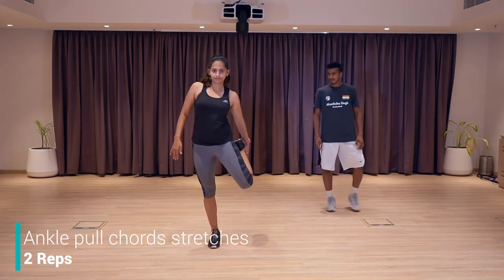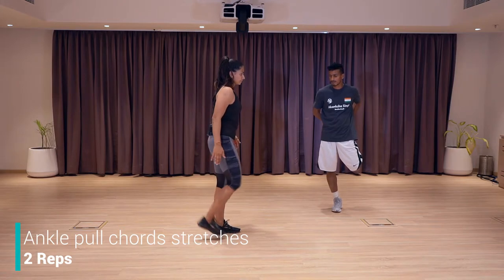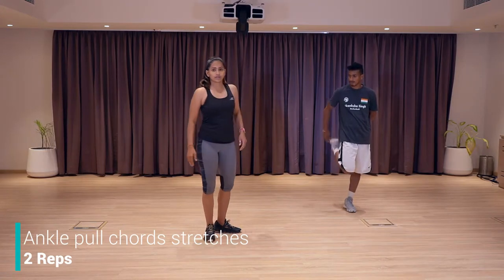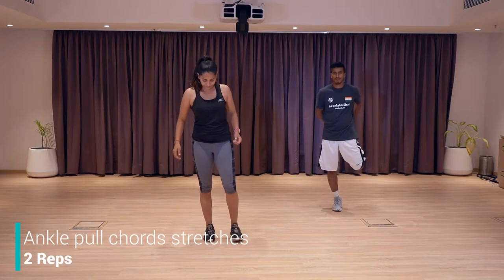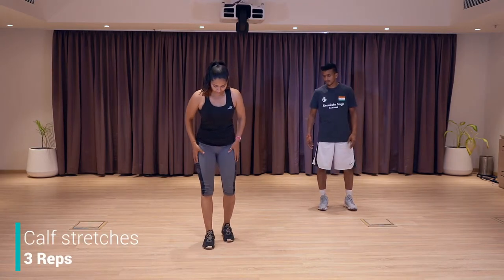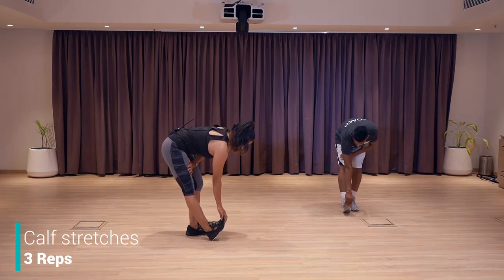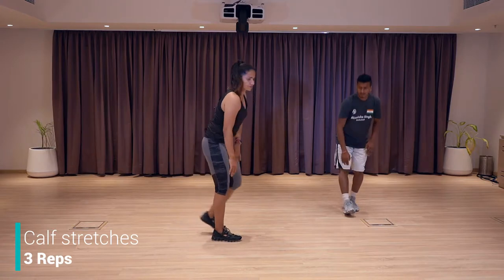Next, we're going to stretch our quads — hold the ankle, pull it towards your glutes. Stretch the other leg as well. Keep going, feel that stretch, change. Relax. From here, you're going to bend down, keep your legs straight, knee straight, pull your toe towards you, try to hold it and stretch more. Push your toe towards your shin. Hold it there, leg change — same exercise with the other leg. And relax.